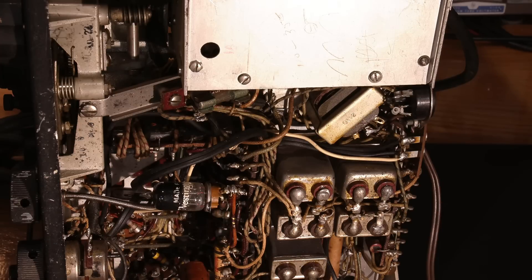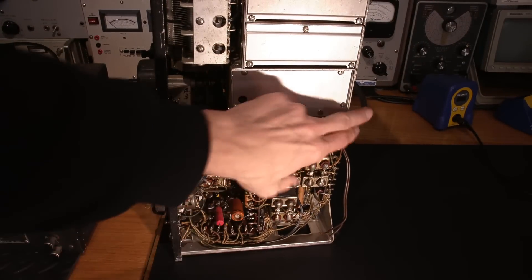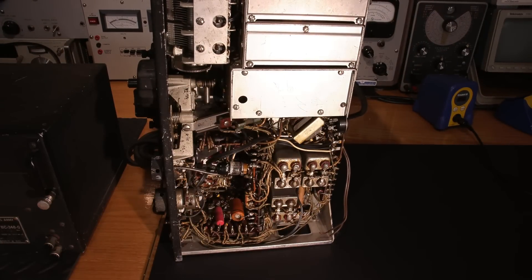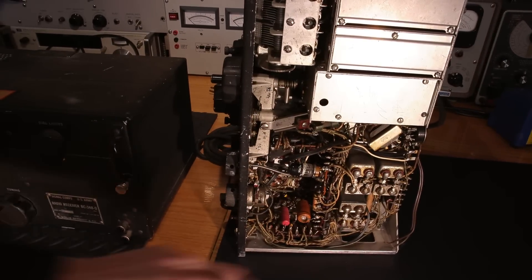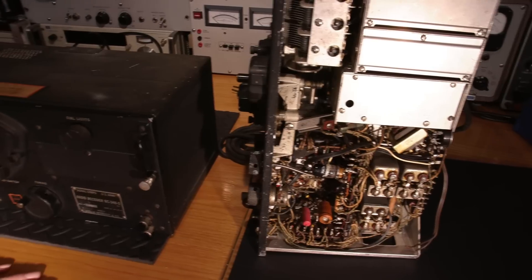Ham radio operators got their hands in these things and modified them. These were a real chosen radio receiver for ham radio operators back in the day, and shortwave listeners too — experimenters, anybody could have their hands in these things. You can really see lots of stuff has been added here: terminal tie strips, four-pin tube sockets, and everything.